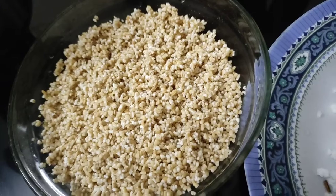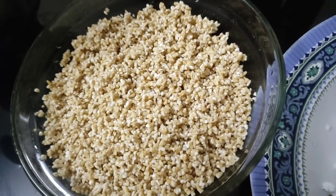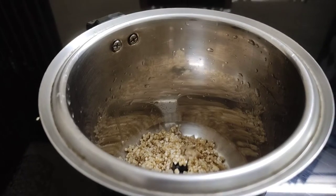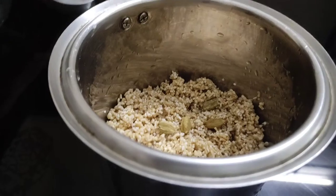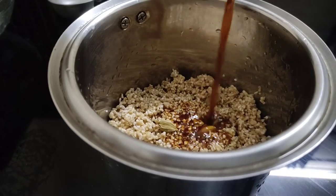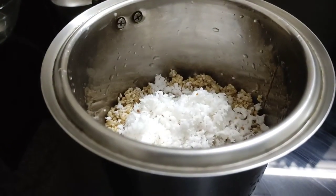I am adding 3-4 small pieces of water. Add 3-4 flour. We will add the water and the sugar.